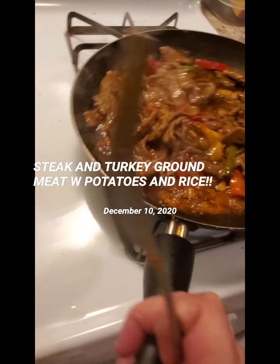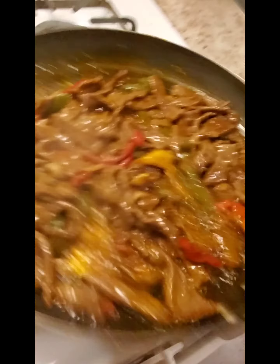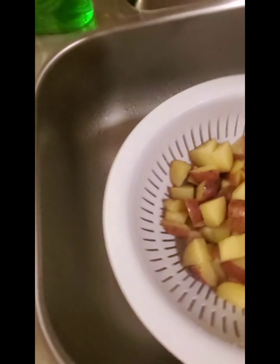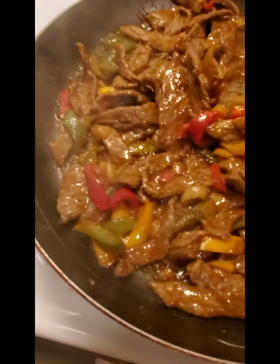And here we go. So it's time to stick it at the bottom.